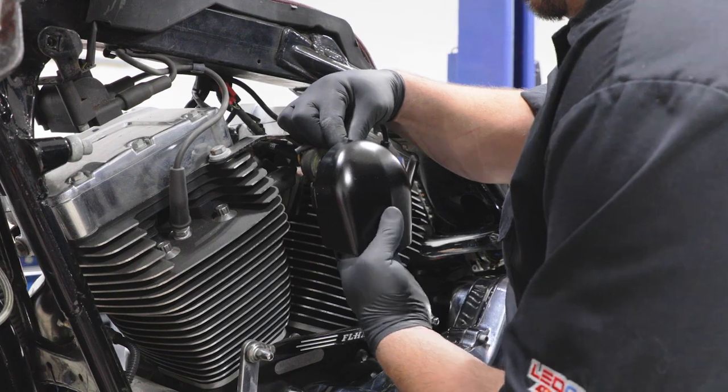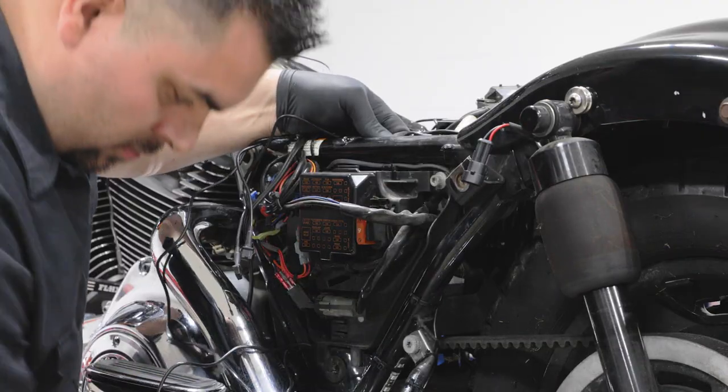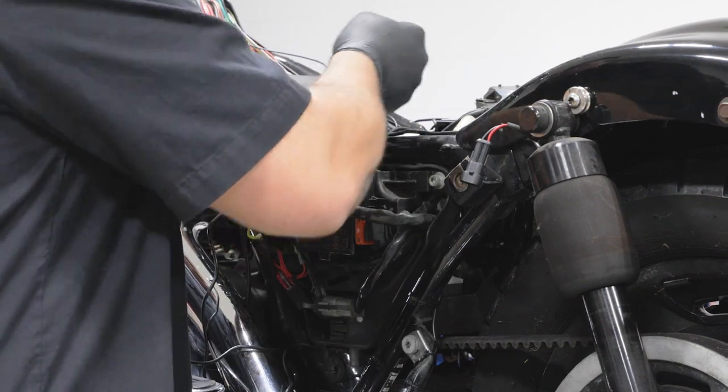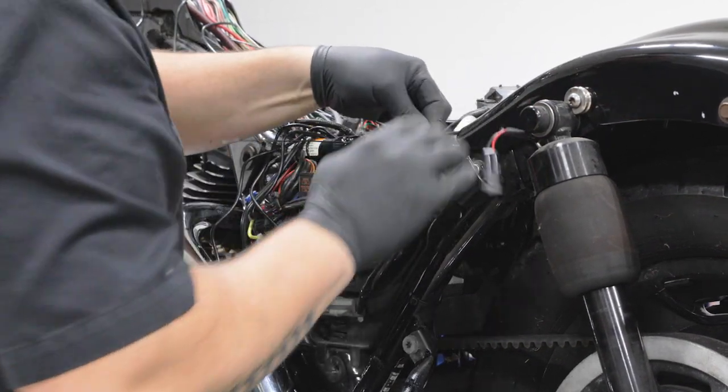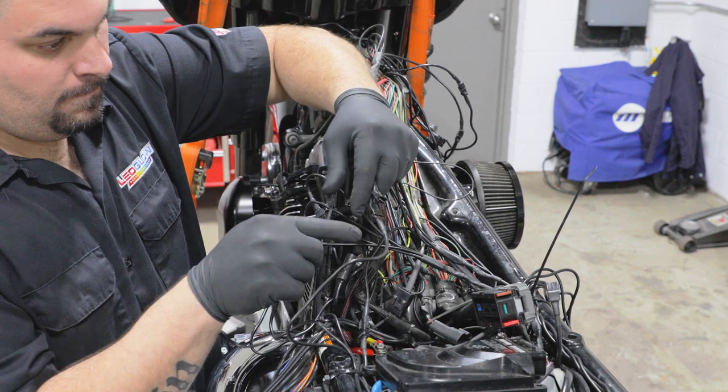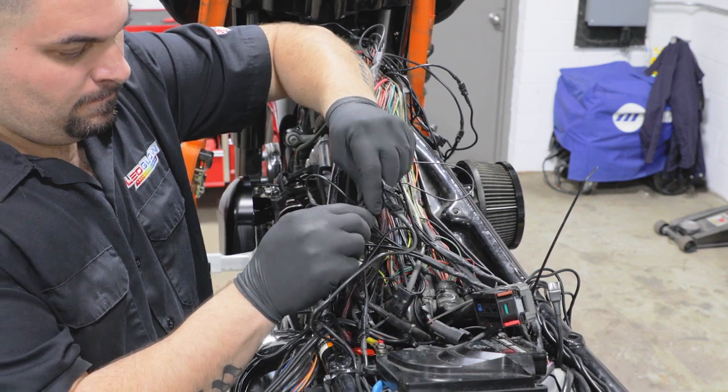Tuck and run all light strip wiring to the control box location. Be sure to keep the wires clear of any moving parts and direct heat sources. Connect each light strip to one of the included power harnesses and secure all of the wiring.